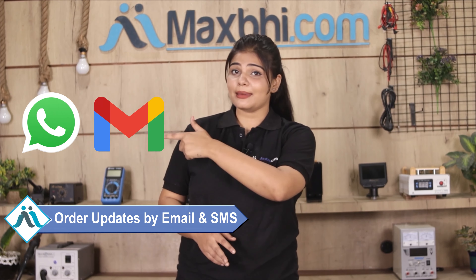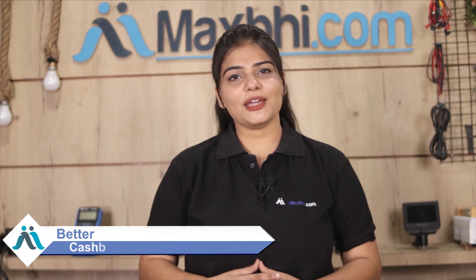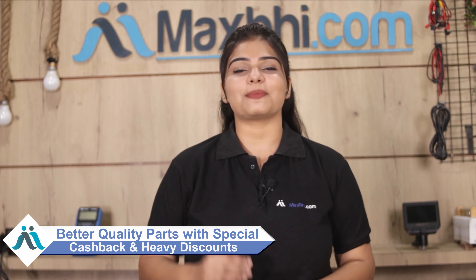All updates and tracking details of your order will be regularly sent to your email and phone, so you can know the status of your order. MaxBee.com has delivered phone parts to over 1000 happy customers in the past 6 years and the count is growing daily. So don't wait — order now and take advantage of the special cashback and heavy discounts to get better quality parts for your phone.